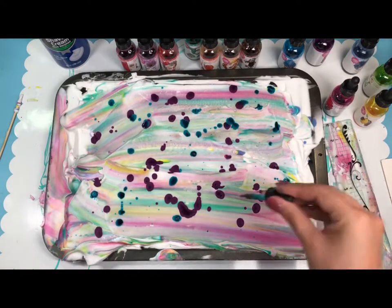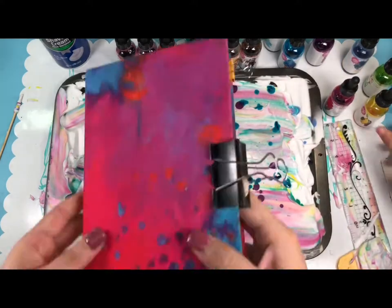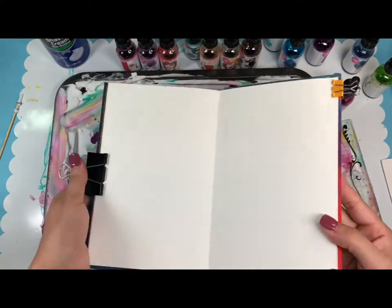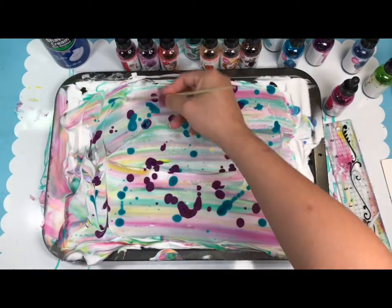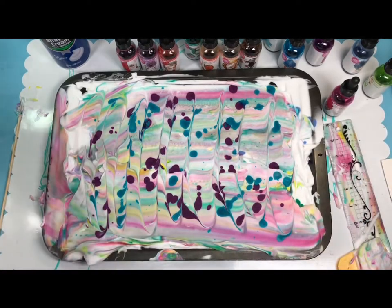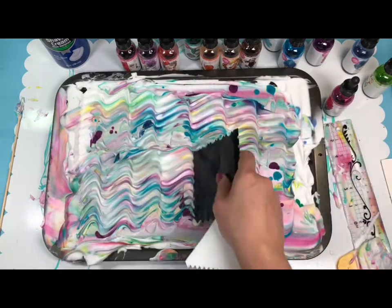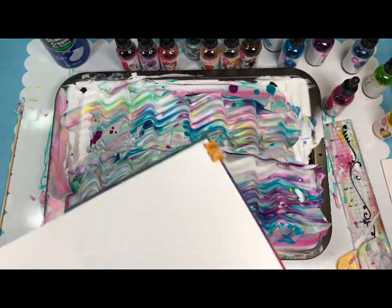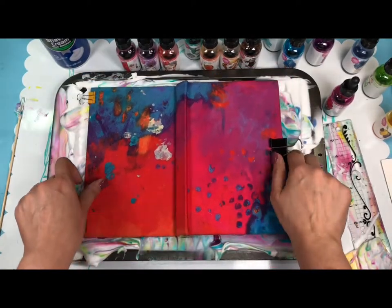The inks smell so good. Now with my Jane Davenport small journal prepared, I can go ahead and do the marbling on it. You can go straight down like this, or grab a texture tool and go like this — that's really cool with the purple! Then just put the journal down.